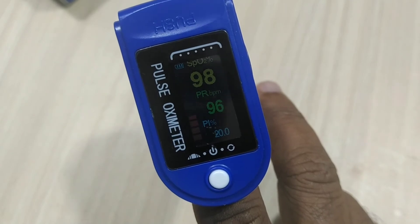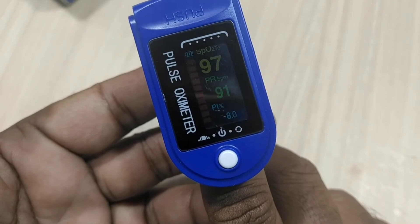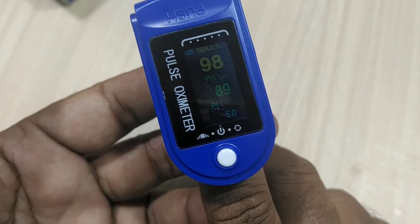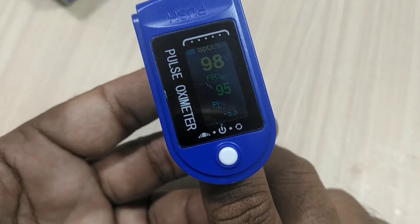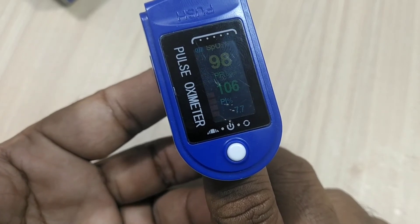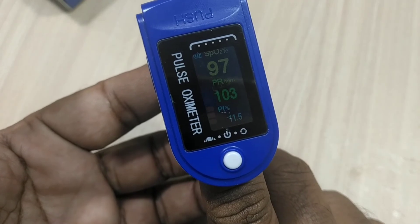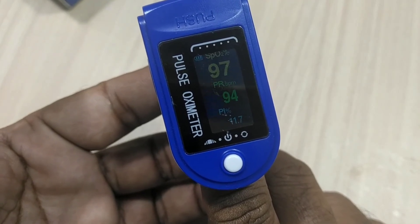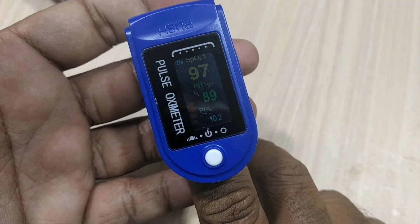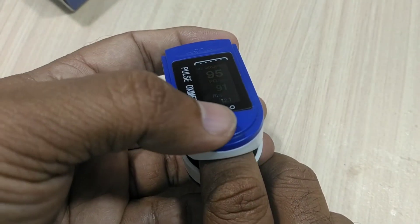This is the way how we'll be measuring our oxygen level in our blood using the pulse oximeter. It must always be 95 to 100. If it is below 95, immediately we have to contact our nearby hospital or doctor. If you like this video, please share it with all your friends and don't forget to subscribe to the channel. Thank you very much for watching — keep watching the Value Add channel for further updates.